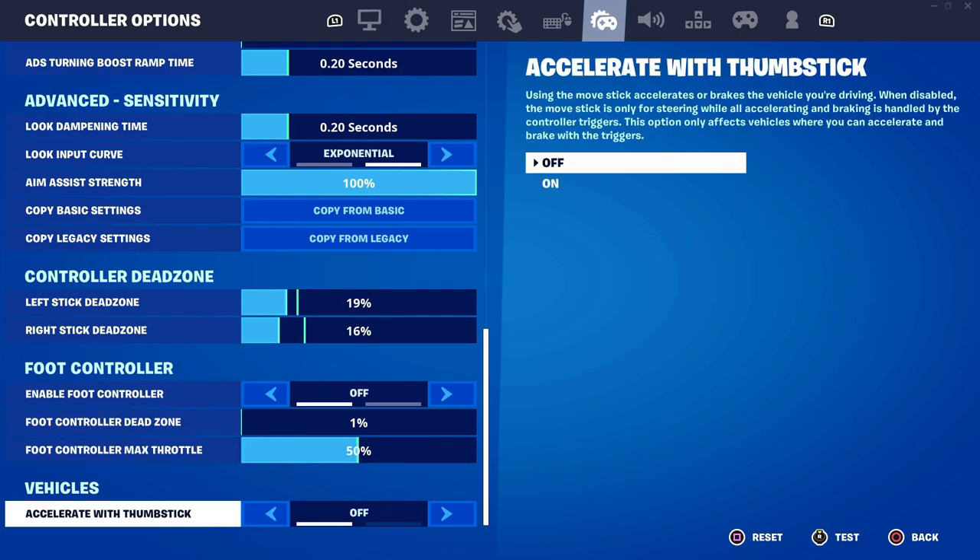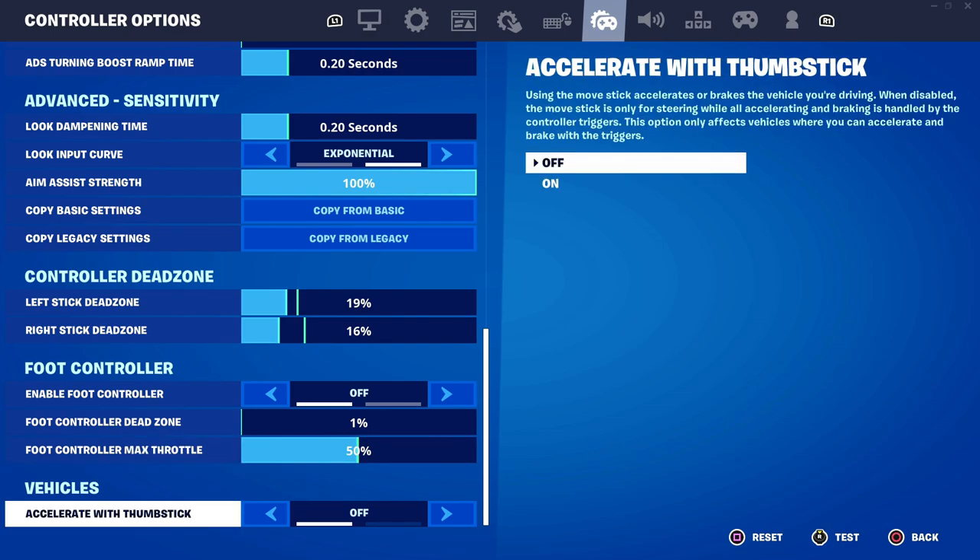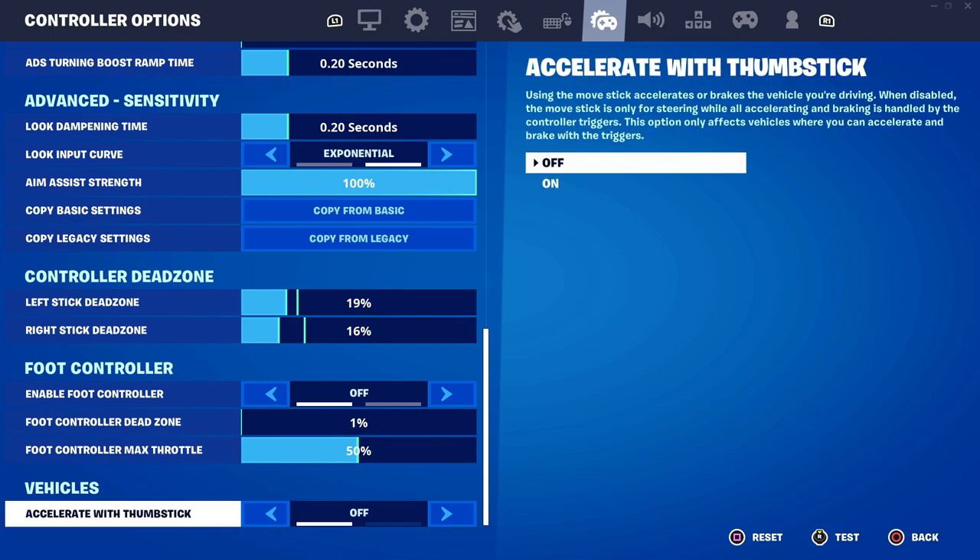The only other thing you really want to focus on is the vehicles tab — specifically accelerate with thumbstick. It's very annoying when you have it on, because that means you accelerate in the car by pointing your thumbstick up, which no other game does. You want to accelerate with the R2 button instead, so just set this to off so that R2 is your only accelerate button.